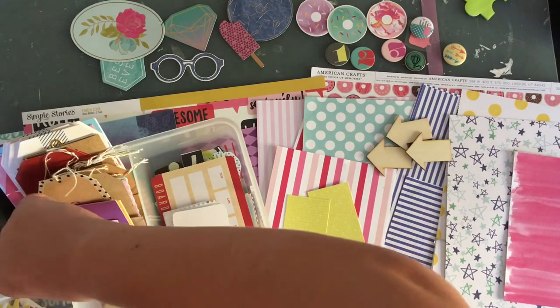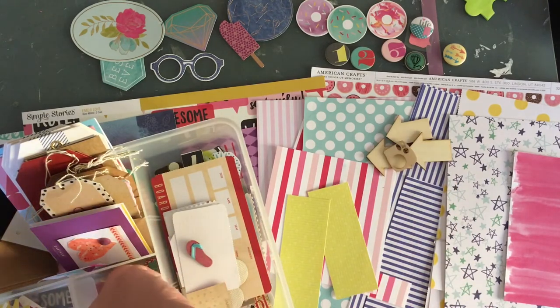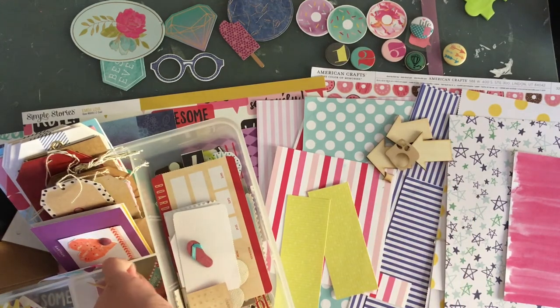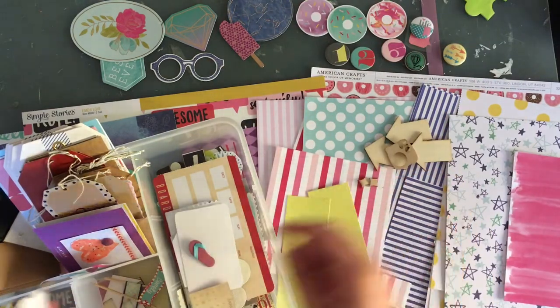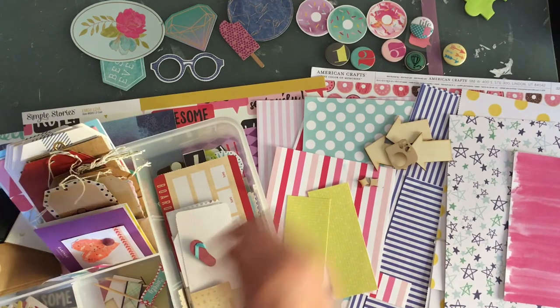I'm also going to add this camera. And I do have some of these little star thingies — I could use these with that die cut. So I'm going to pull those as well and try to use them.